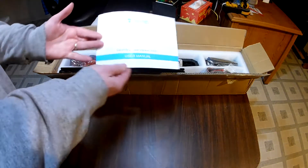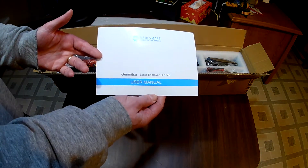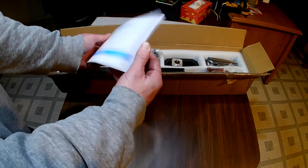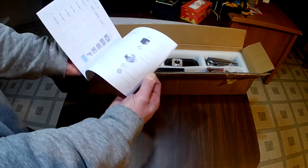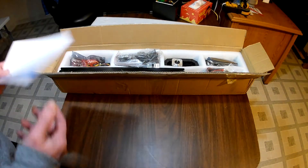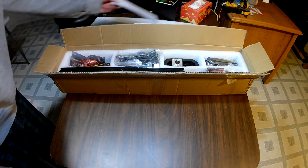First off, the most important part — we have the user's manual. This has all of the steps for building and all the component lists, so everything that should be in this box is going to be listed in here. We'll need to hold on to that; I'll just set it back here for now.